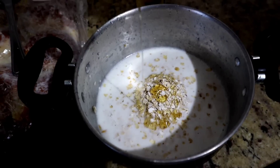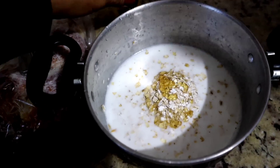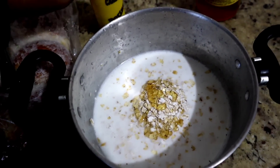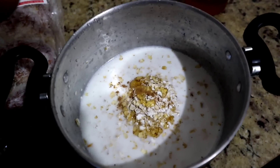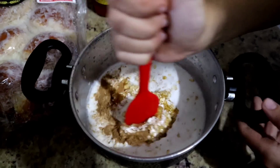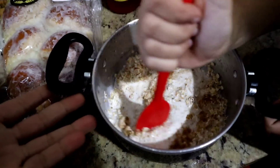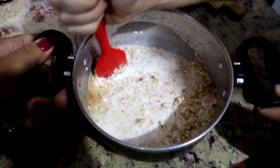Um pouquinho de mel. Fervemos o leite — vai ferver, vai derramar. Pode tirar o leite que eu vou colocar a panelinha. Uma canelinha. Já estou fazendo café, já fervemos o leite. Vou levar ela pro fogo. O projeto da cozinha vai ter que ser adiado — temos outros projetos já em vista.